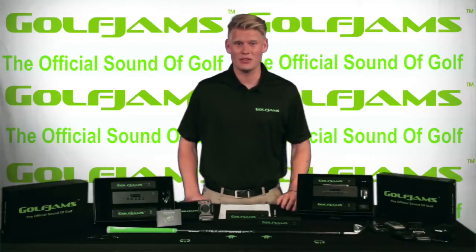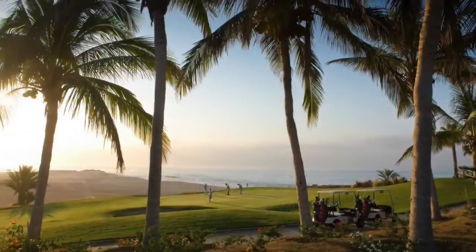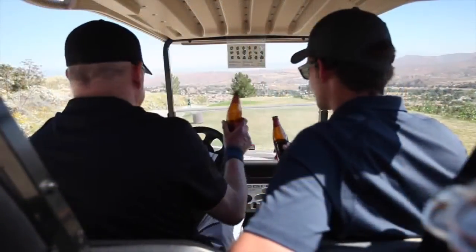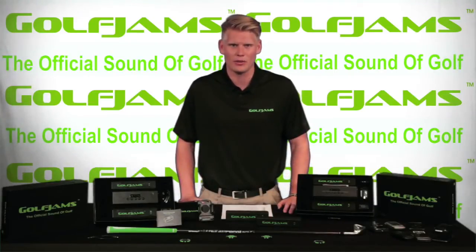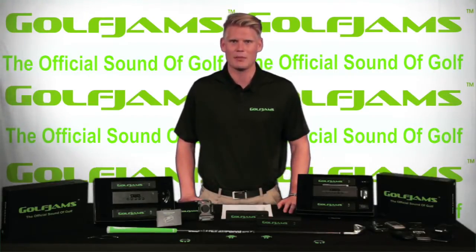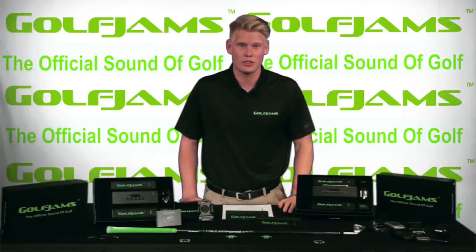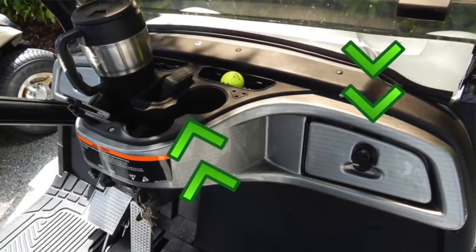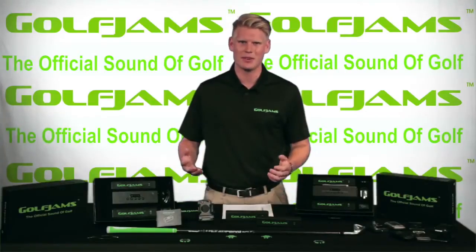The inspiration for Golf Jam's came to us about 5 years ago when we were playing a round of golf in Cabo San Lucas, Mexico. We brought a small portable speaker with us to play music during the round, and not only was it hard to find a spot in the golf cart for the speaker, but we found out that it ran out of battery about halfway through the round. The only places you can really put phones or speakers are in the cup holders or the cubbies on the side of the golf cart. This makes it difficult if you spill your drink onto the speaker, and in the cubbies it makes it really difficult to hear.